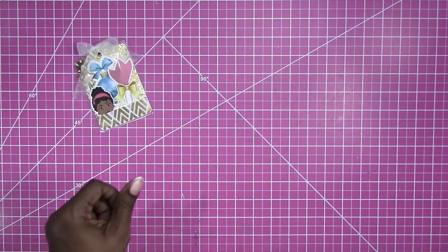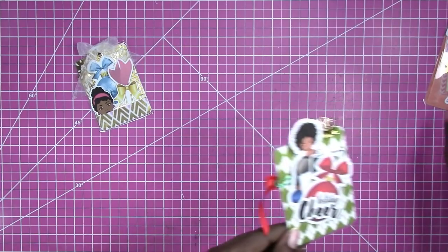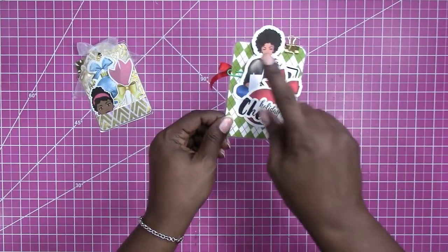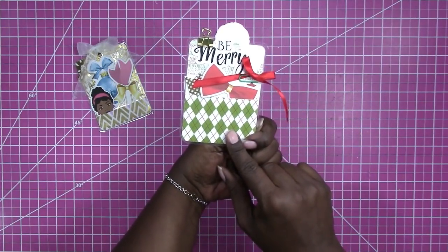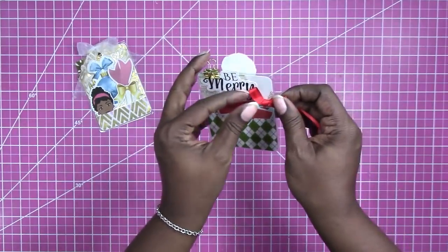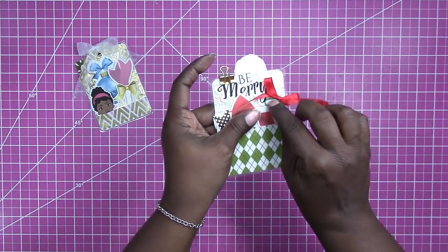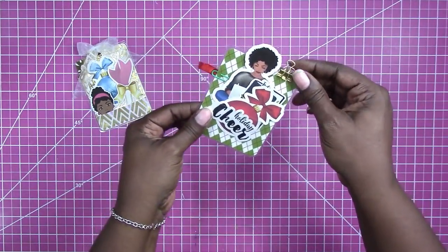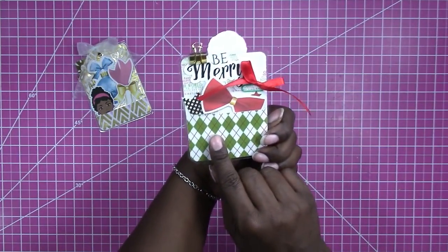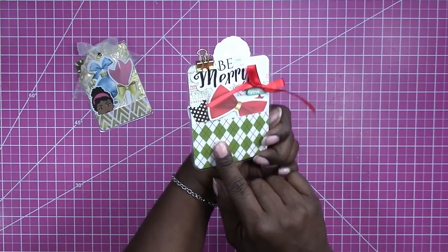Then I have this one that is kind of a Christmas theme. It has one of the planter queen die cuts in it, a little ribbon bow on a paper clip, and a little gold binder clip. It's kind of a holiday Christmas themed paper.